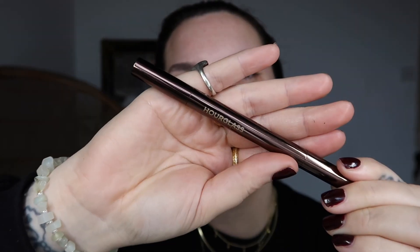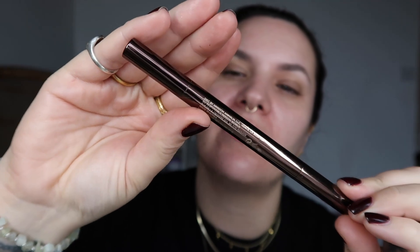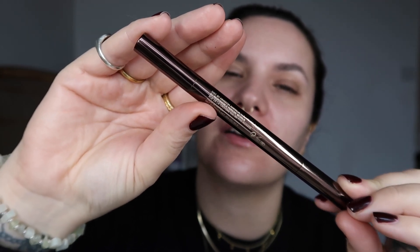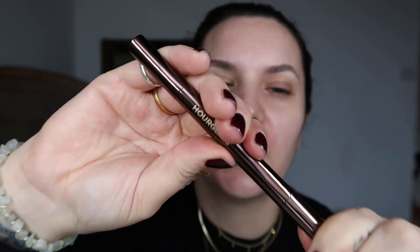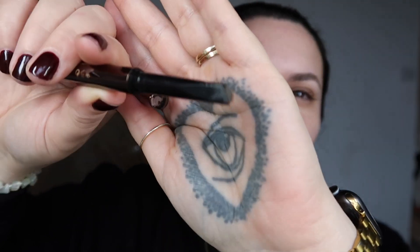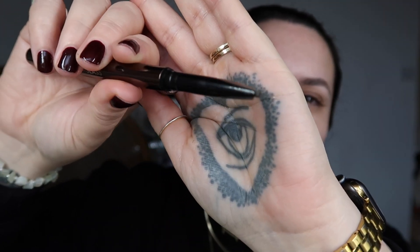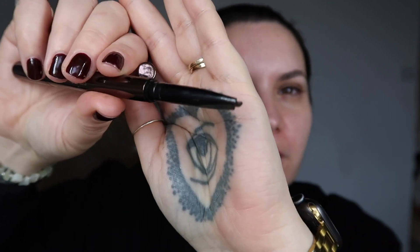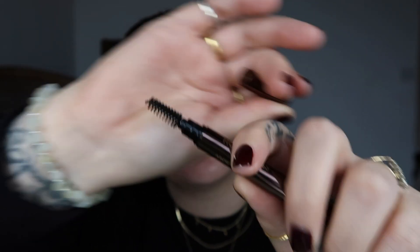I've recently got this Hourglass pencil and I'm loving it — this is the Hourglass Dark Brunette Brow Sculpting Pencil. What I love is that it's got the pencil on one side. It's quite a chunky pencil, but that doesn't mean you need to be scared of it. It's very much like a powder-based product, meaning it looks really soft. And then you've got the little spoolie on the other end.